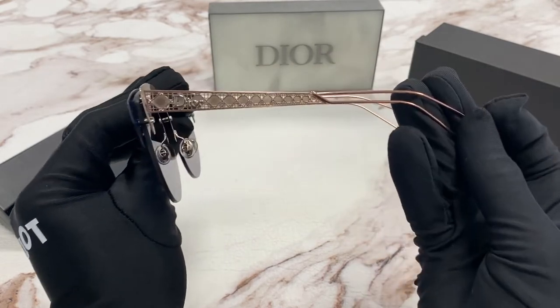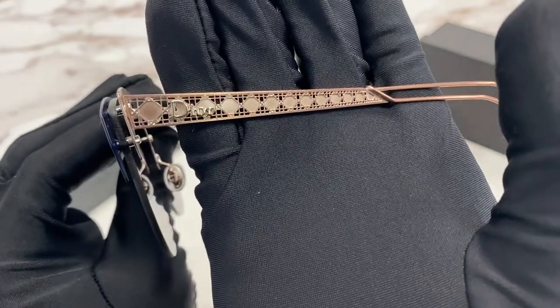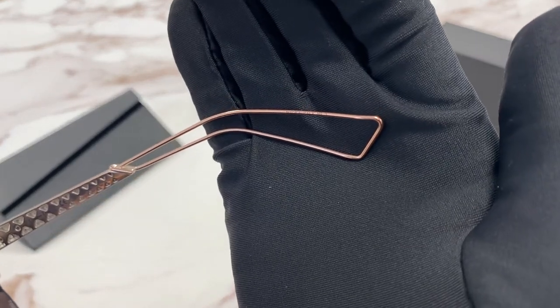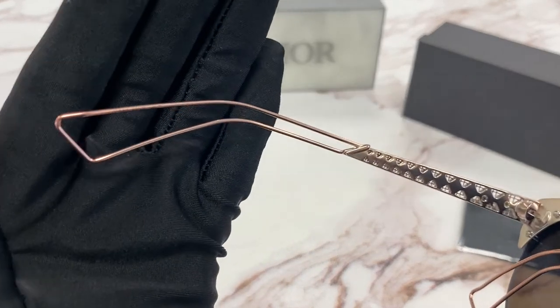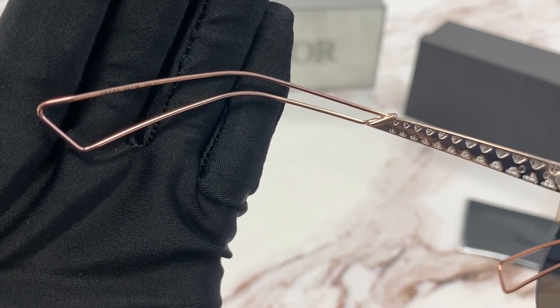On the temple, we have a diamond grid with Dior in gold. It is made in Italy. It has a colorway of FB-XA4.